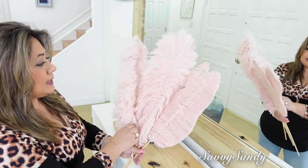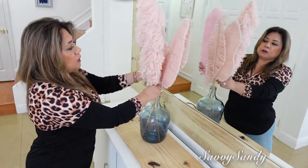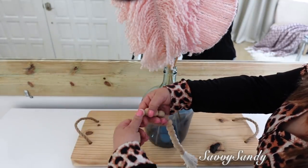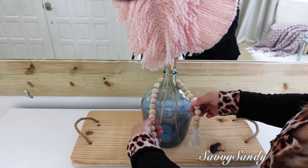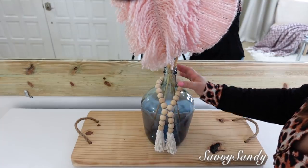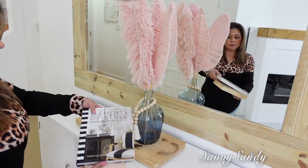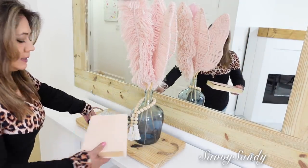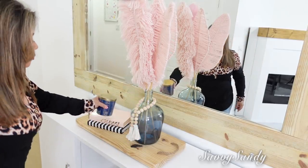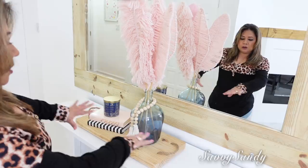Estas hojas se pueden hacer también de cabulla o yute y quedan preciosas. Si quieres de algún color, hazlas con una lanita. Esto es como una guirnalda de madera que hicimos aquí en el canal — lleva como unos tres años de moda y cada vez se hace más popular. La pueden poner en los jarrones o tiradita en la bandeja por un lado. Voy a poner el jarrón a un ladito para poner dos libros de decoración — este también lo hicimos aquí en el canal. Y aquí sobre los libros pondré esta velita que tiene el tono dorado y azul oscuro. Quería una decoración bonita, simple, elegante, pero que se viera limpio también.